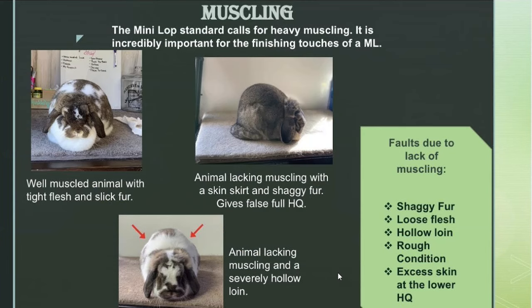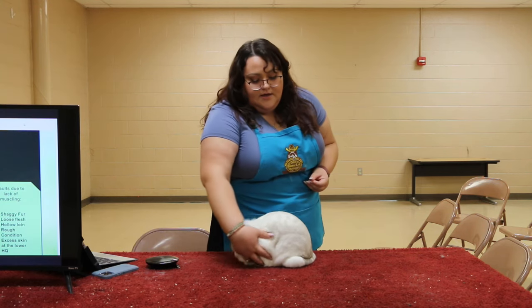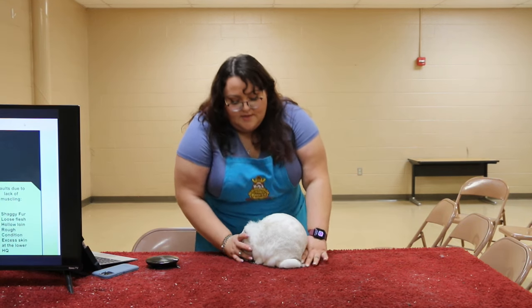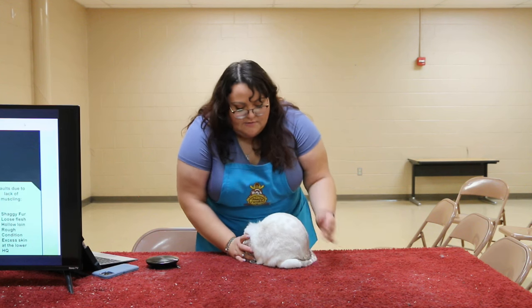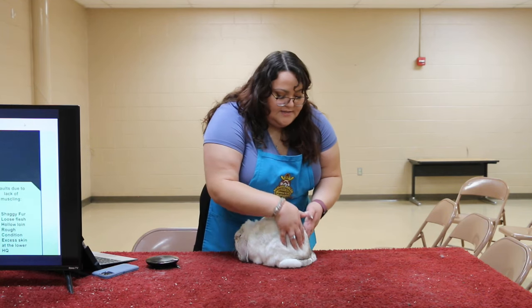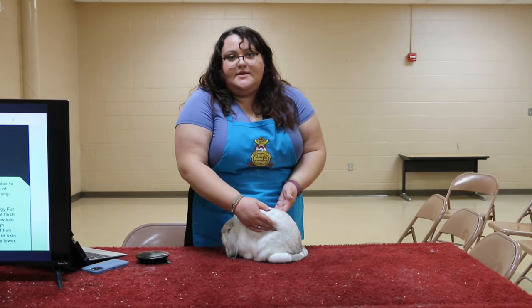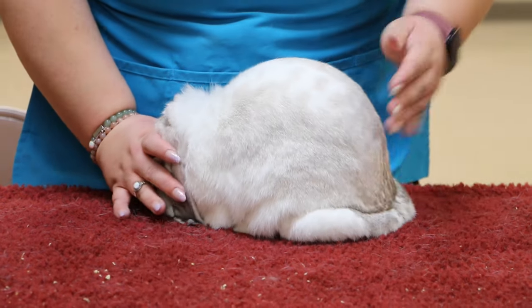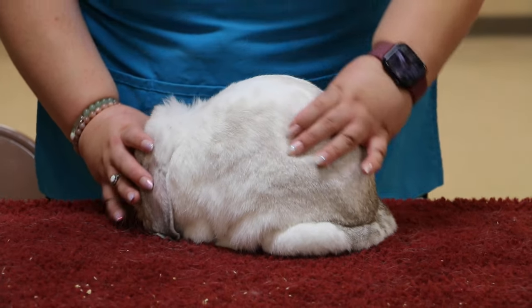One of the things that often gets overlooked in Minilaps is muscling. They aren't a meat breed, but it is something that's incredibly important to the breed. You want to make sure that you're not grabbing handfuls of skin off of a Minilap when you're running your hands over them. You want to make sure you feel that muscle retention right through the loin, and that it's not sagging into the lower hind quarter. A little bit of a skirt at the base of the lower hind quarter is fine, but you don't want the flesh to move around too much. You're also going to feel a little bit hollow in the loin if they don't have the flesh or muscling through the midsection. So you want to make sure your animal's nice and firm through the shoulder, midsection, and into that lower hind quarter.